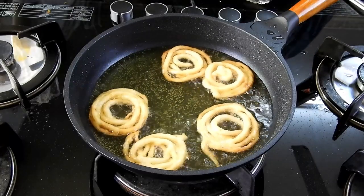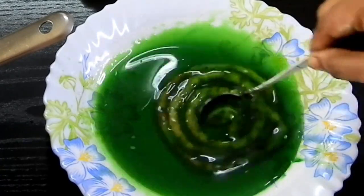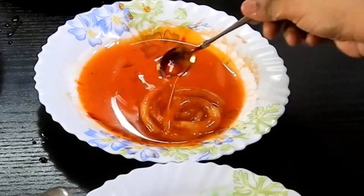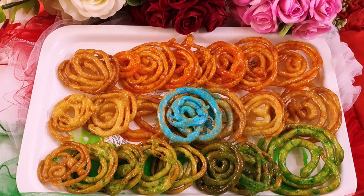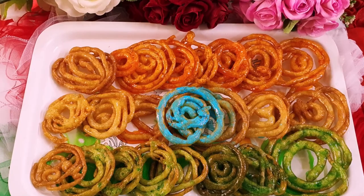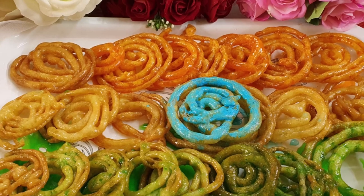Once done, remove them on a kitchen towel and dip each jalebi in the colored sugar syrup — green and saffron colors representing the flag. I also added a little edible blue color in the middle to make it look like the Indian flag. This is how I keep my kids entertained and encouraged at home during lockdown.